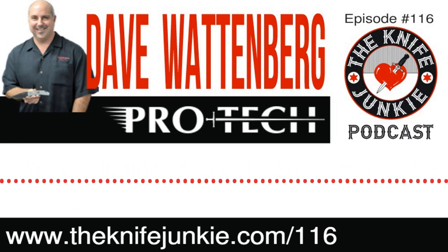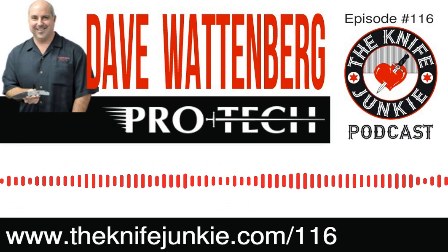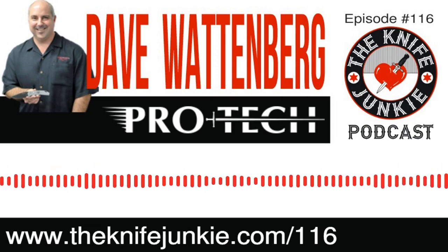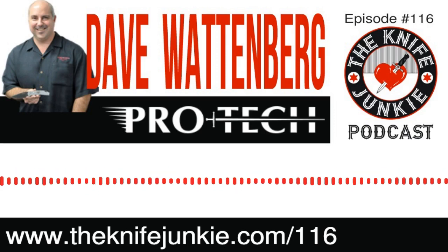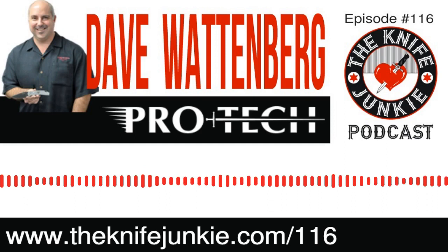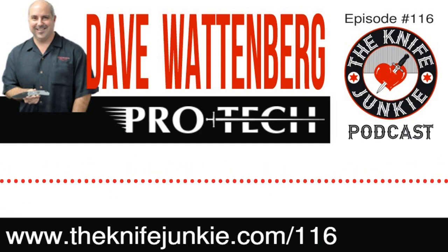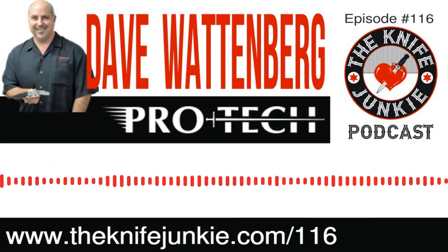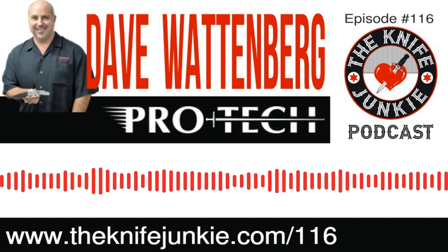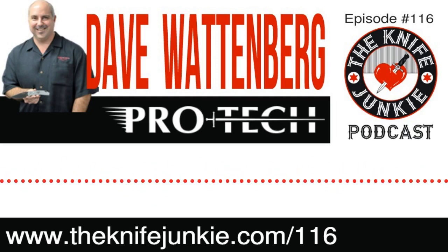It seems like that is a real science to dial in. I have experienced, not on a ProTech, springs so strong that they don't even lock open — they kind of bounce back. I appreciate the strive for that snappy action. I once characterized ProTechs as snappy versus my Benchmade AFO, which is slappy — it slaps open rather than snaps open. A little different.